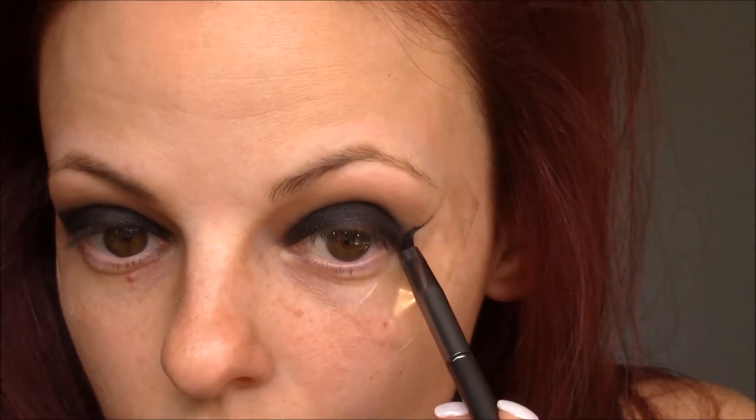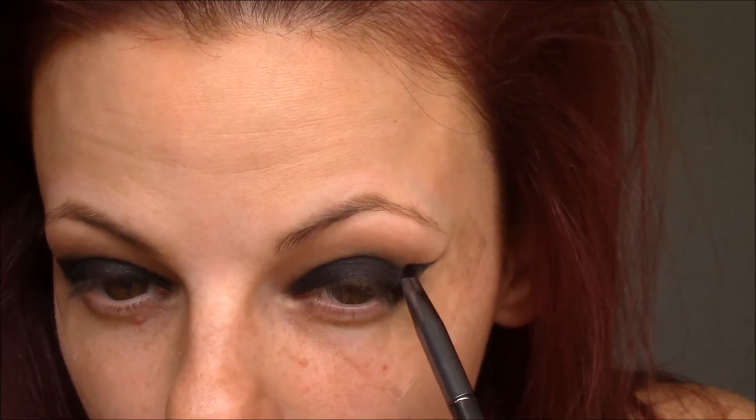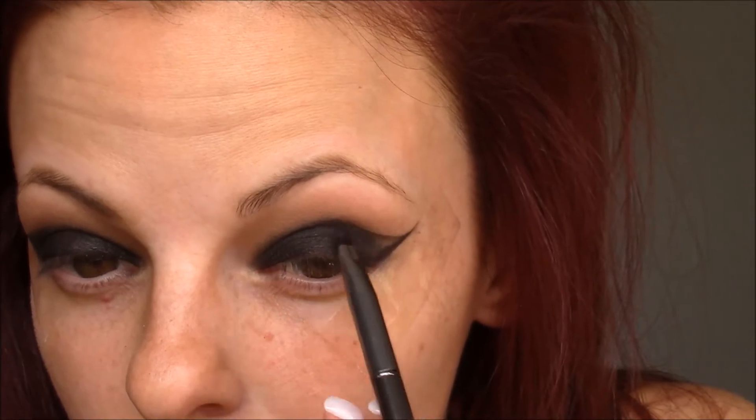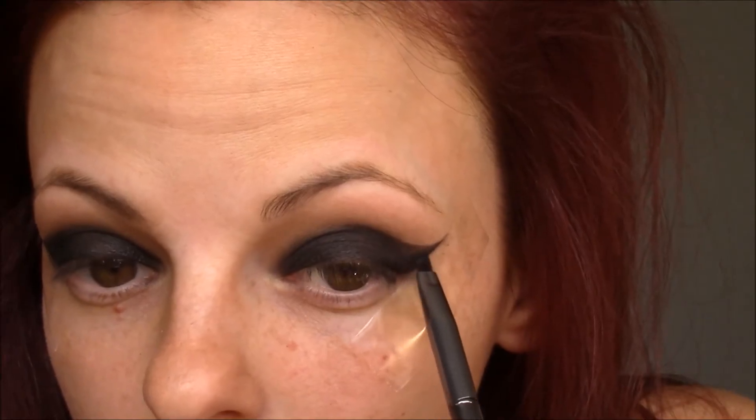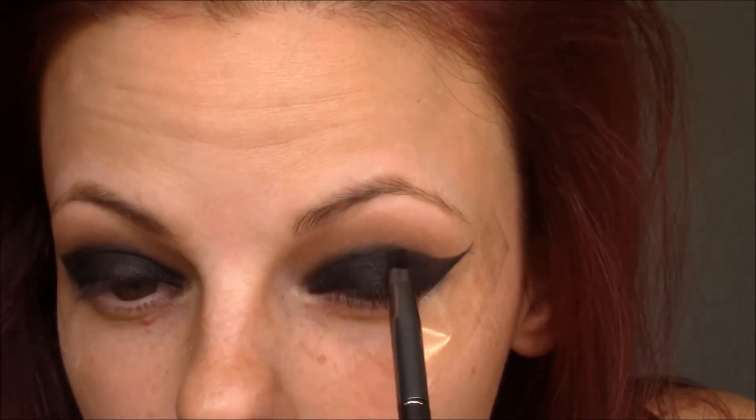Next I'm going to take an angled brush by Morphe — this is the G29 — and get a little more of that Makeup Geek Corrupt shade to start creating the wing. Basically I'm tracing along the tape on the sides of my eye, connecting the wing into the crease and shading in any blank areas. I'm making the wing kind of long because Taylor's is long, then connecting it up into the crease. Any blank space I just shade in with the black. You can be messy because the tape will peel off all of the messiness. When you're finished you should have something that looks like this.